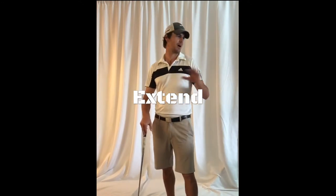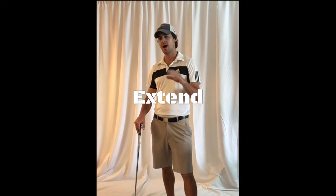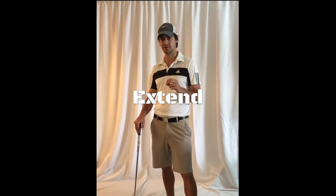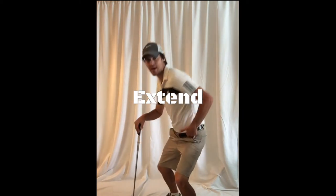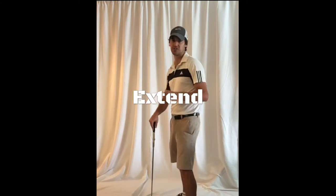Many of you look at that move and say I'm trying to get away from it — that's early extension. I'm going to look at it slightly different. I think it's one of the most important concepts in golf: understanding how to extend the hips. But yes, if it happens too early it can cause an array of problems.